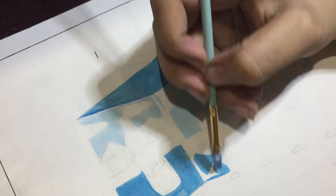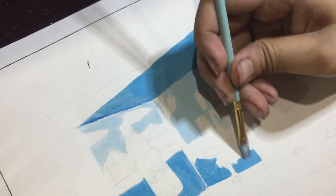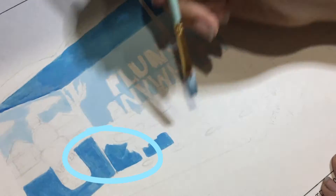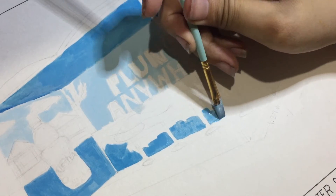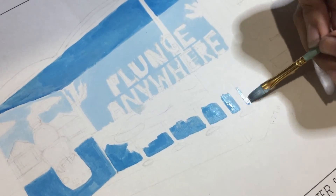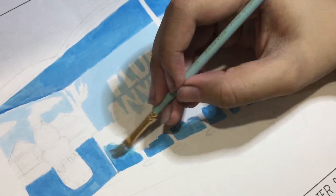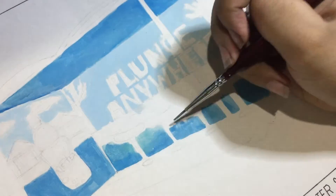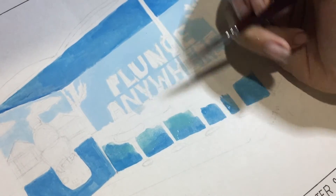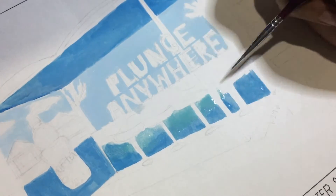Naglagay na ako ng unting space sa gilid kasi hindi ko sure kung lalagyan ko ng still sa part na yun, so naglagay na lang ako ng unting space and I just added the blue. Dito, gumamit na ako ng detailed brushes for this one, and I added the aqua color para mas mukhang refreshing siya for the beach waves.